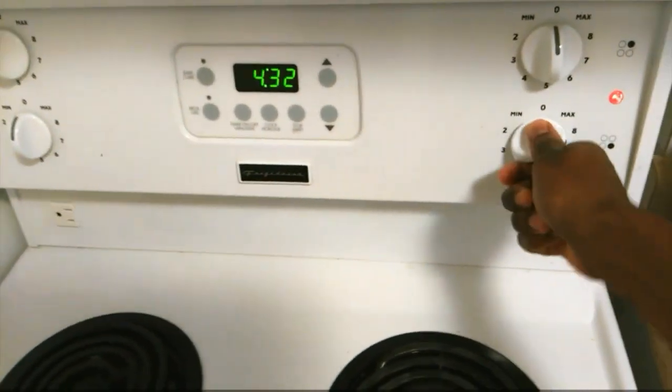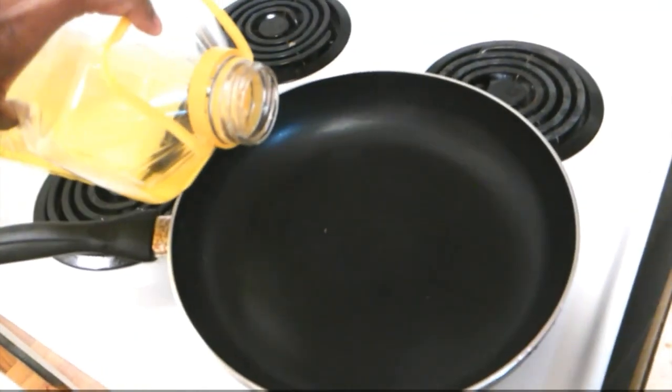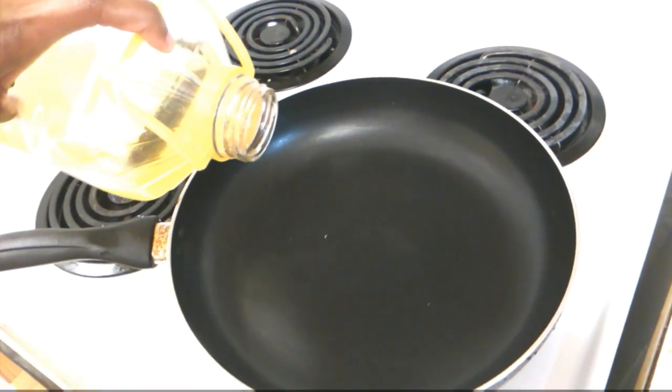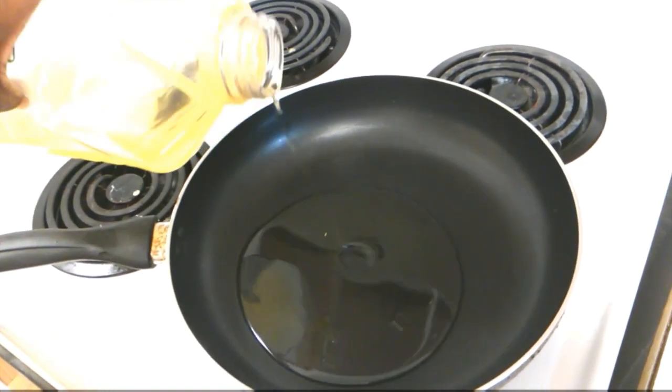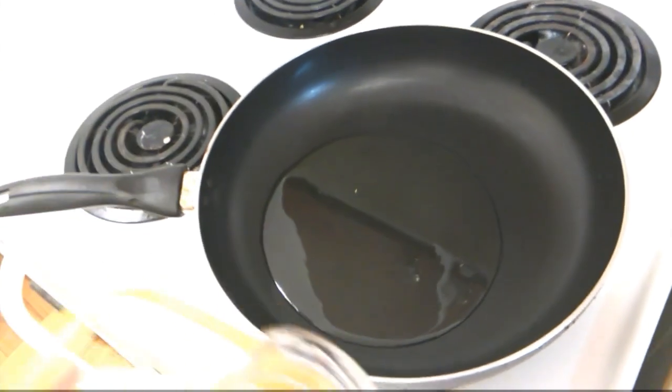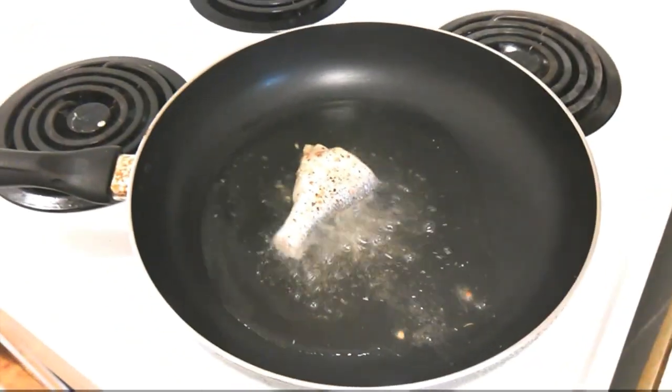Next I'm going to turn my burner on, and when it's nice and hot I'll get my pan ready. Now that my pan is nice and hot, I'm going to go ahead and pour some oil. The kind of oil you use really depends on your preferences — olive oil, canola oil, vegetable oil — it's really all up to you.